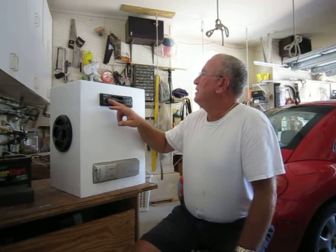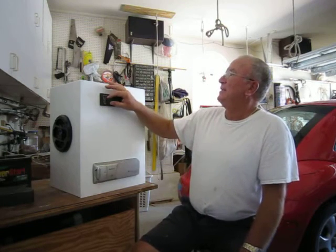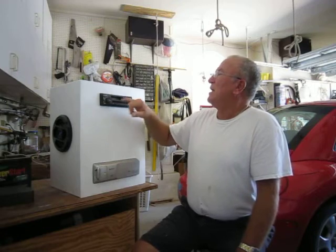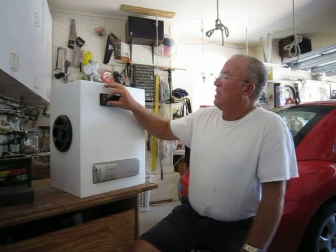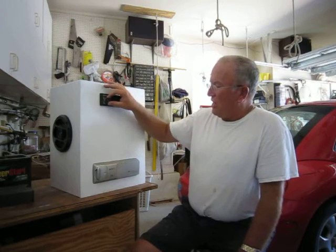It's even got radio. The cassette player doesn't work — at least I've not been able to get it to work. But this works okay.